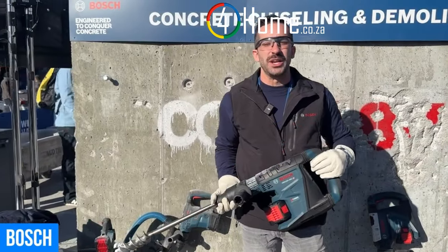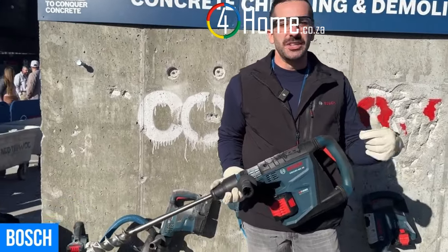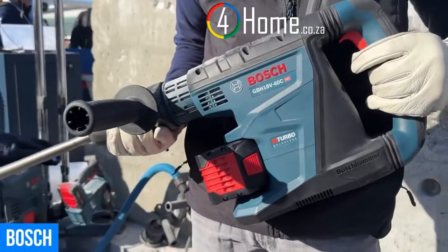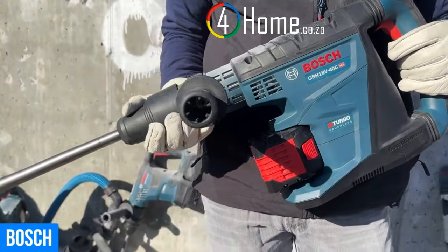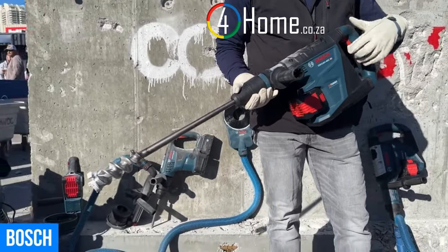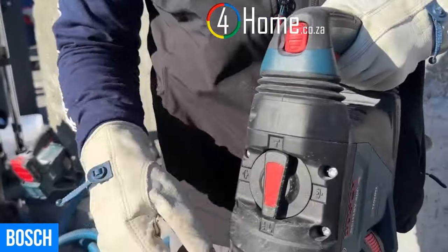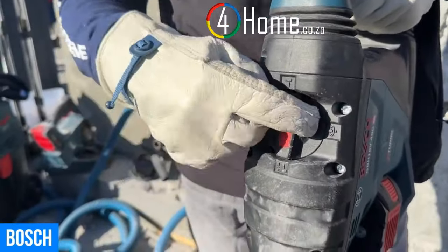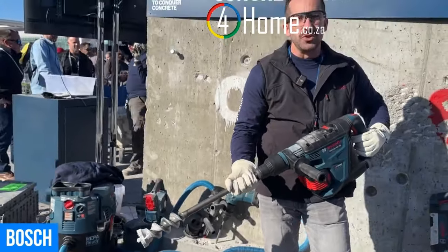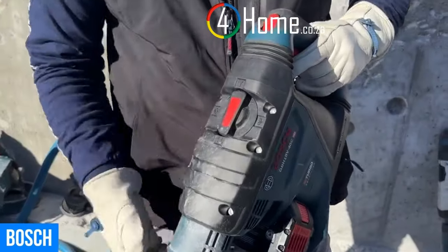Mike here at World of Concrete 2023 in the Bosch Power Tools booth. I'm excited to talk to you about the GBH18V-40C — our hero product here. This is an inch and five-eighths SDS Max rotary hammer with rotary function as well as chipping and chiseling via the selector dial. In chiseling mode you can put it into Vario Lock, which lets you choose the position of any directional bit so you can go to the work rather than having the work come to you.